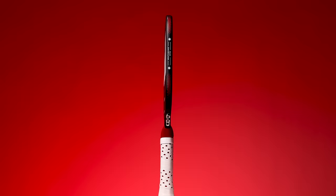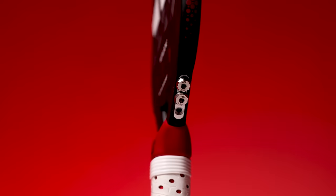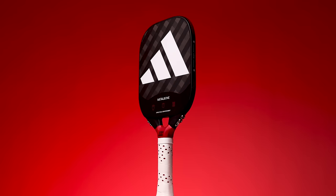What's up guys, today we're going to be doing a first look on the Adidas Metal Bone. This is a paddle that actually grabbed quite a bit of attention, and it's probably for two reasons.